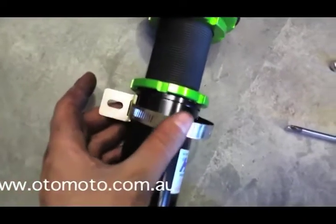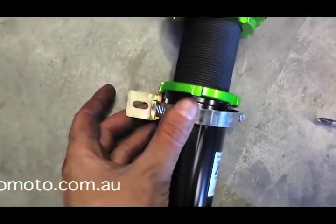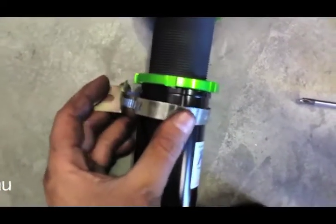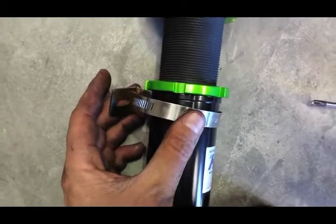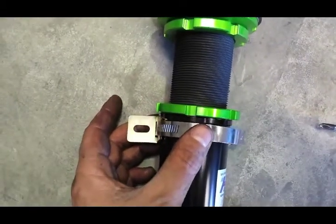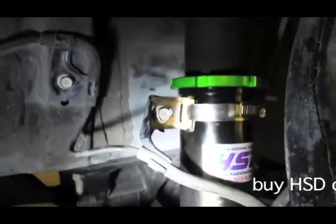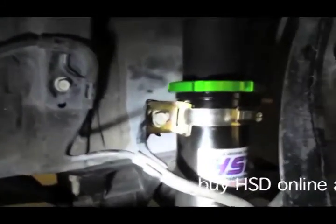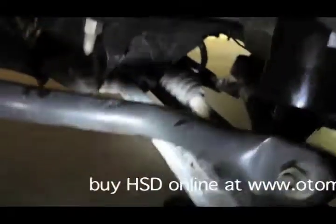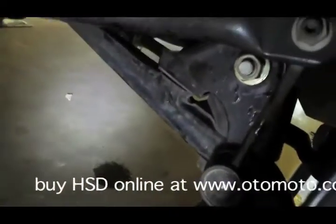These supply a little adjustable tag for mounting the ABS sensor line. Just leave it relatively loose when you're fitting the coilover and tighten it up once it's in the right place. That's everything fitted here — the ABS line holder is locked into place and everything is bolted back in place down here.